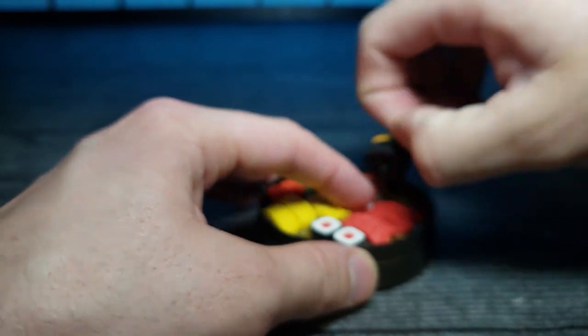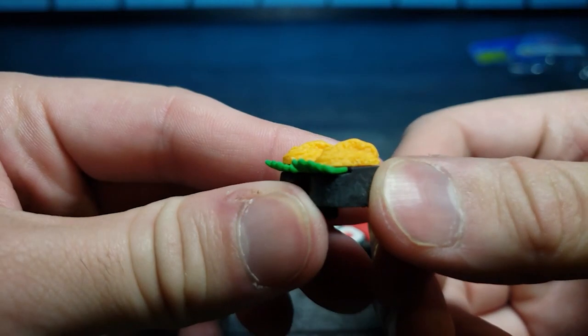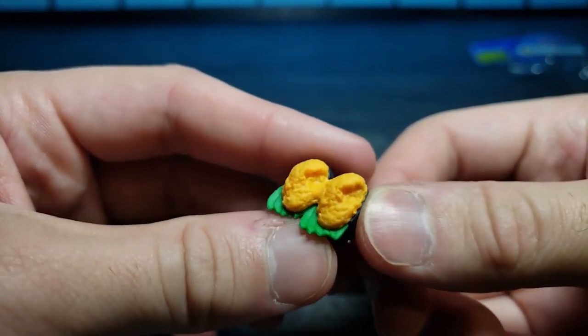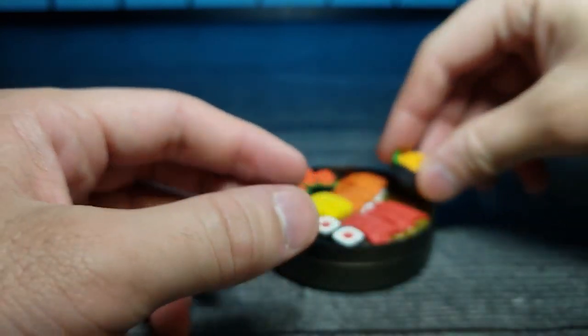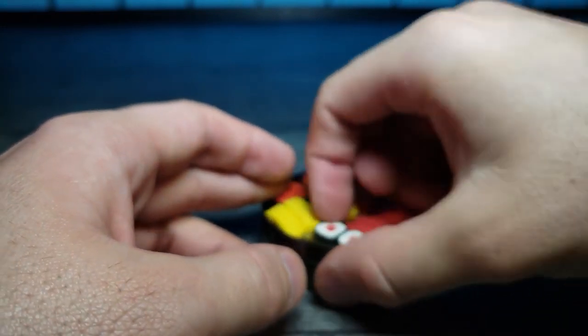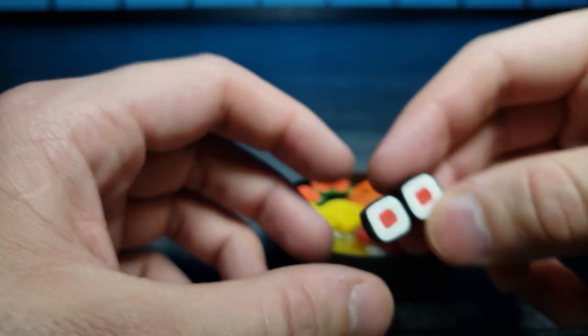Let's pull these guys out. I know you guys helped me in the comments below but I totally forgot what these are again. And these look like some classic salmon rolls right here - we can pop that out.